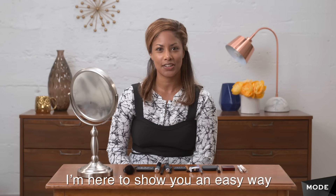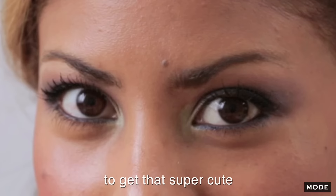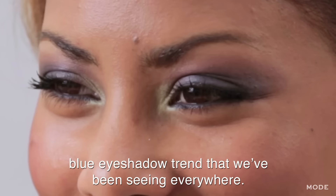Hey guys, it's Angela. I'm here to show you an easy way to get that super cute blue eyeshadow trend that we've been seeing everywhere.